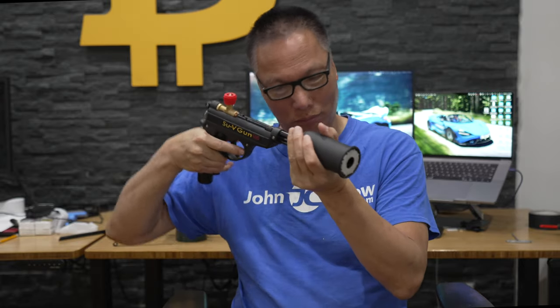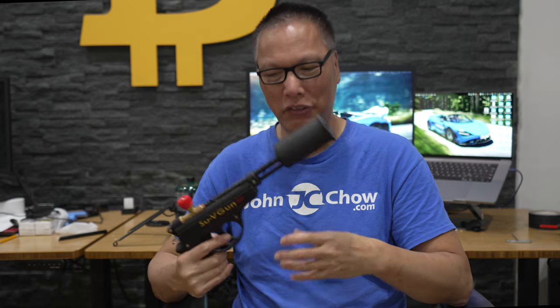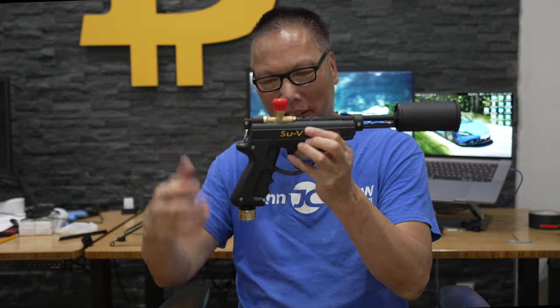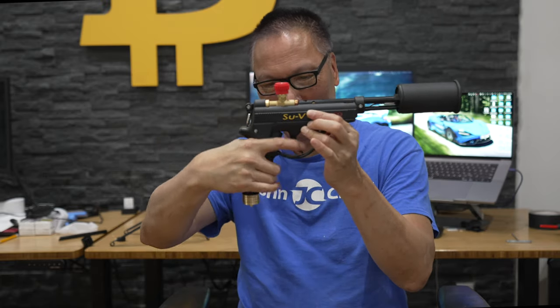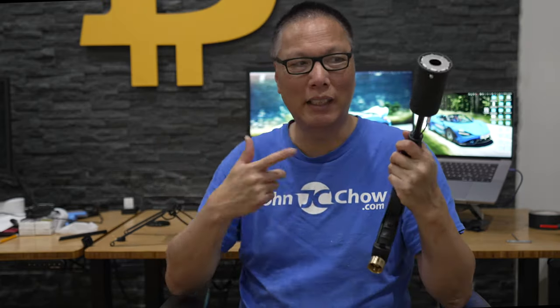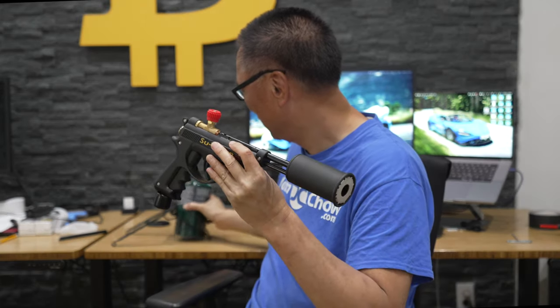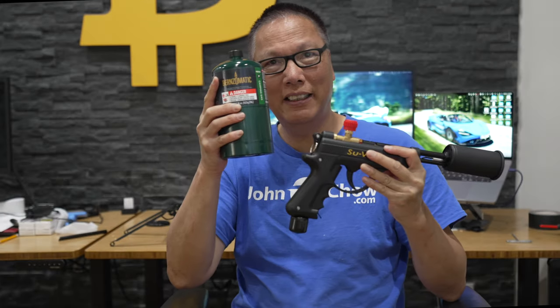It's a flamethrower. It's designed to blast the steak and put the sear on it. This is the valve that turns it on, and this is the trigger that fires it up, and there's a trigger here that allows it to go full blast. They say you can use it indoors but I'm kind of scared. You hook it up with a propane tank here.